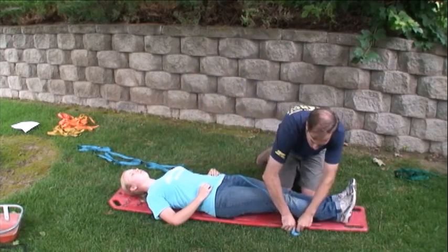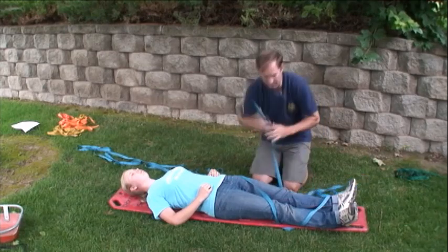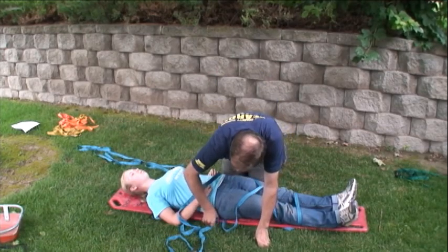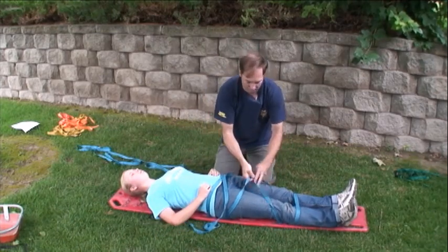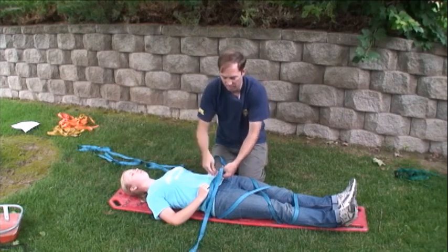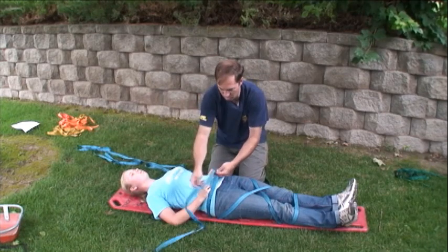Next, use something stronger than spider straps. Go around the shins, crisscross over the thighs, then together once more and tie the system off. Get a good snug but not uncomfortable fit. A square knot with overhand tie-off is recommended here in place of the water knot used earlier in the video.